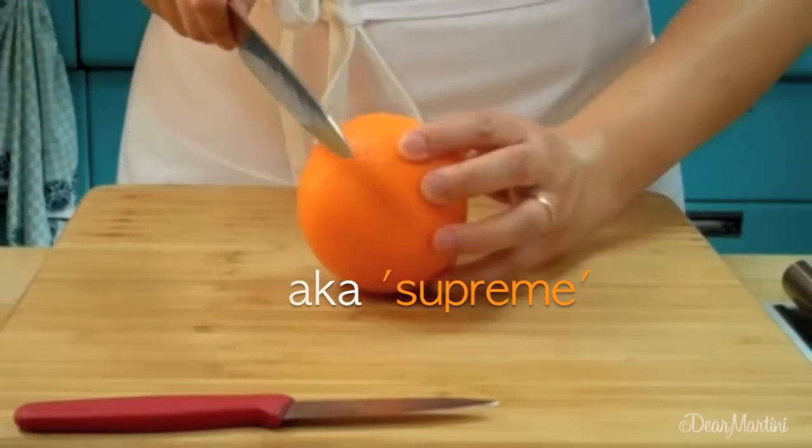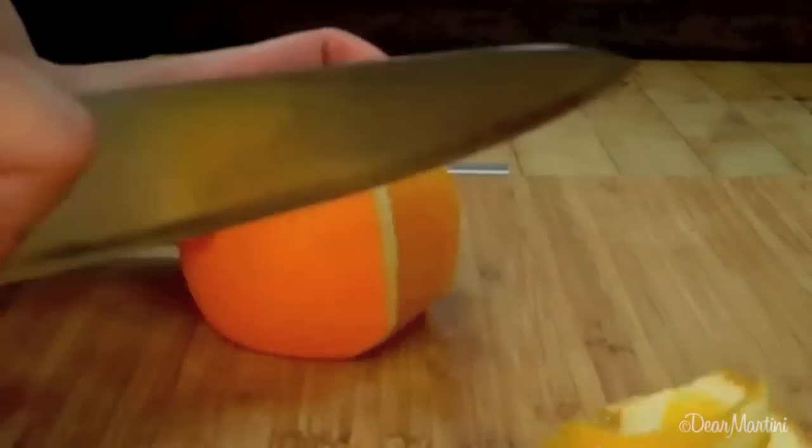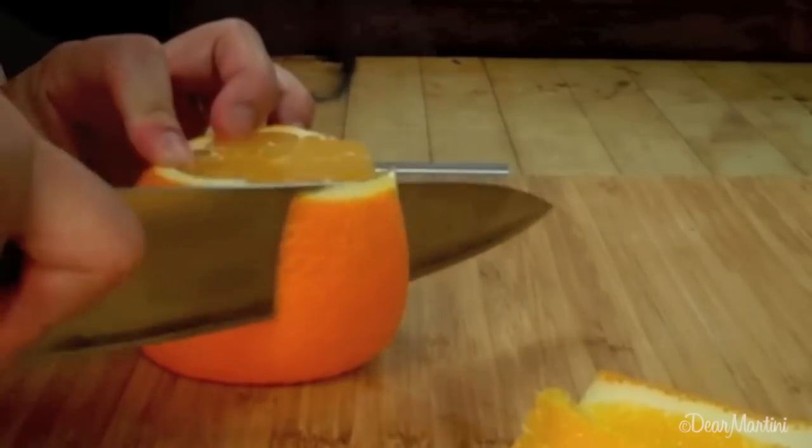With your chef's knife, cut both ends of the orange off. Follow the natural contour of the orange to remove the peel and the pith.